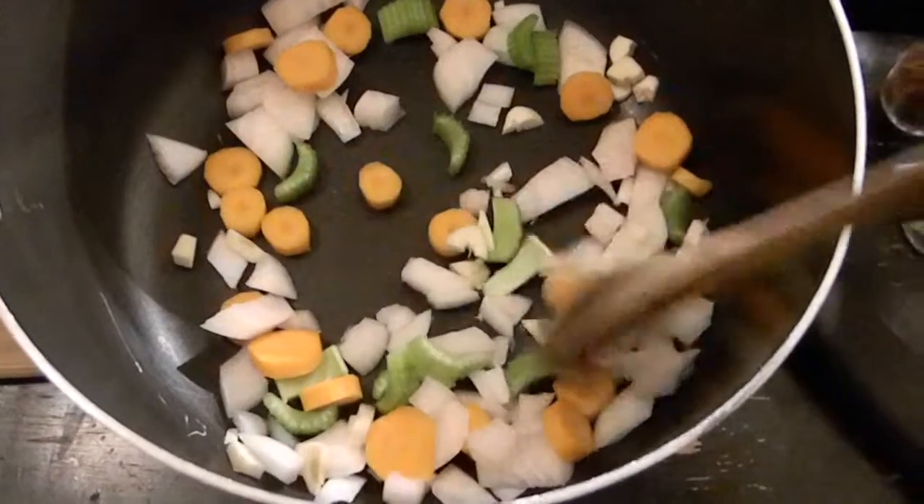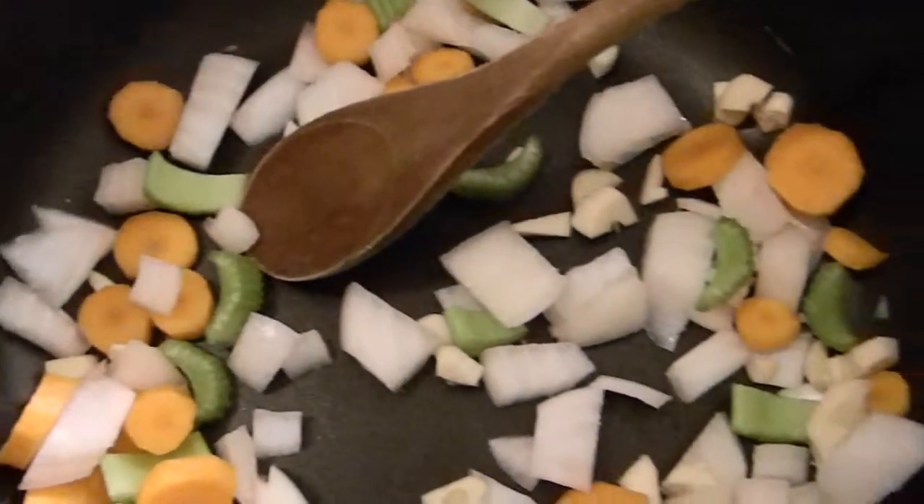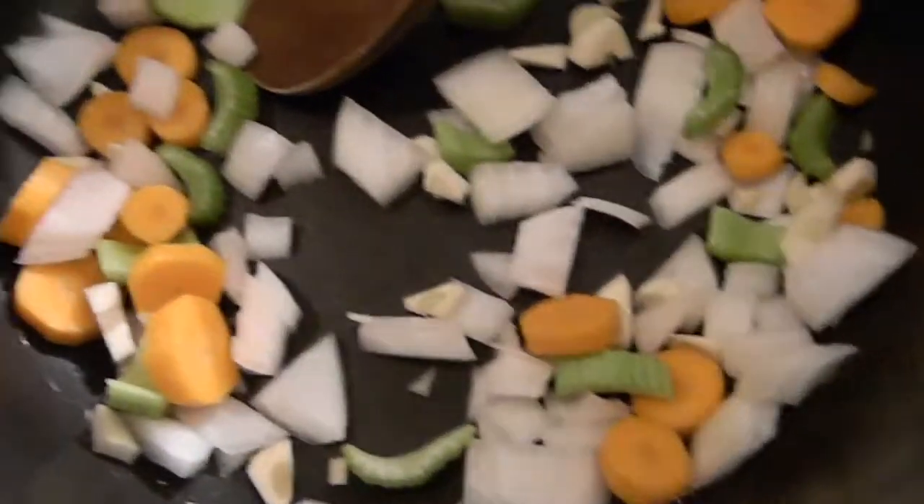How to make this wonderful soup: start by chopping the garlic, onion, celery, and carrot and throwing it in the large pot. The way you chop these doesn't matter — they're going to be pureed later on anyway.